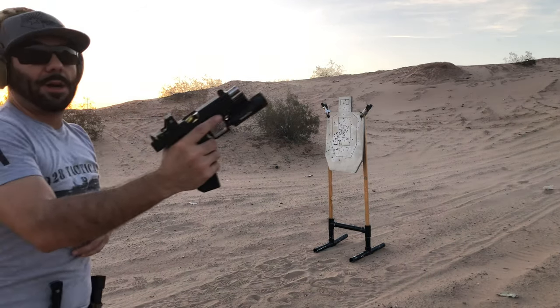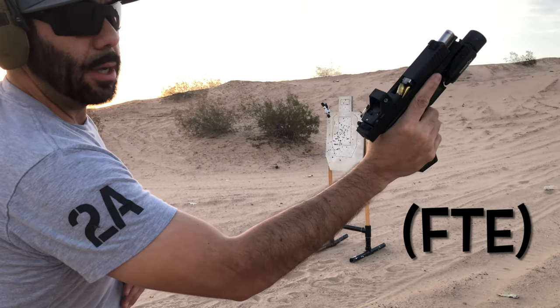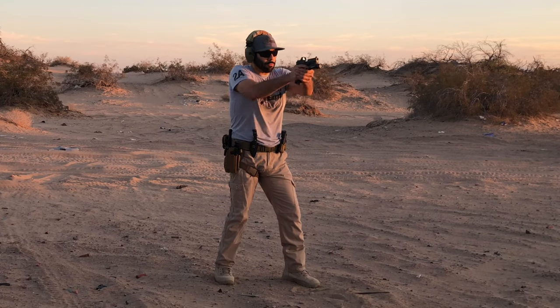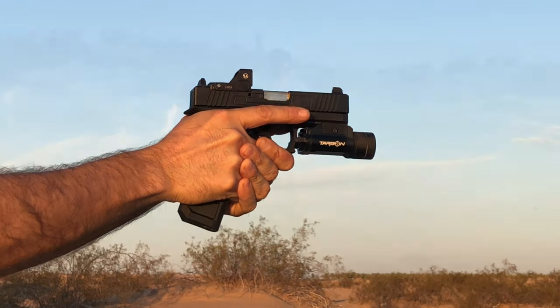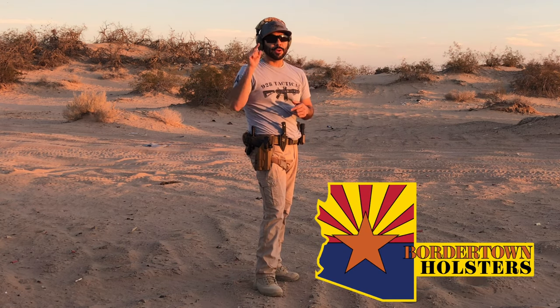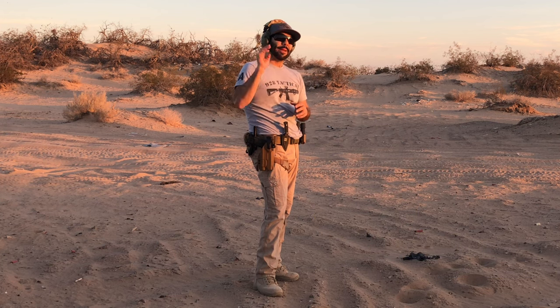I had a malfunction — first one of the day, a jam. Let's clear it and keep going. I've also been training with a level two holster from Border Town Holsters. If you need a good quality holster, go to bordertownholsters.com — tell them Desert Tactical sent you and they might hook you up.